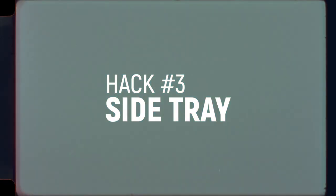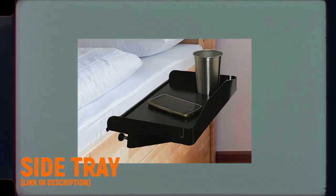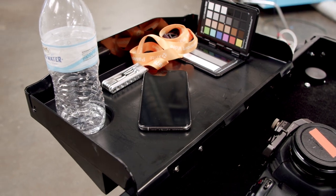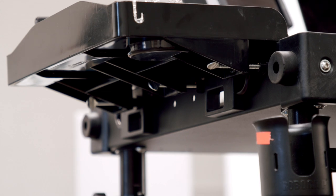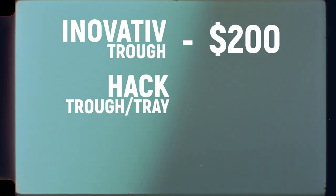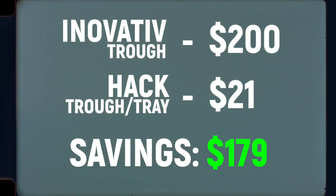Hack number three: the side tray. It's the little things that count. If you're looking for a little more desk space or a place to put smaller items, I found and repurposed this little bedside clamp-on shelf that works perfectly with the cart. It's super easy to clamp on and remove and gives me more desk space. This one even has a little spot for cups and a cord holder with hooks. It clamps on by three thumb screws underneath, so no tools necessary. It's a good spot to put phones, keys, a slate, or just little random things you don't want to lose track of. Total cost for innovative tray: $200. Total cost for this DIY hack: $21. Total savings: $179.